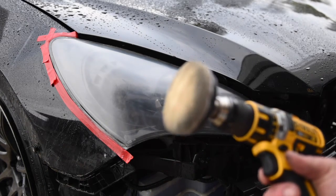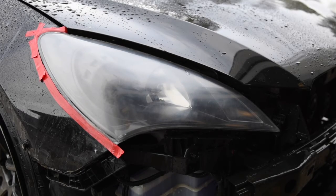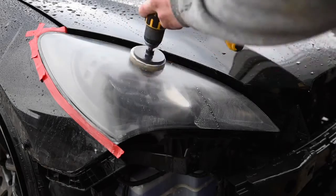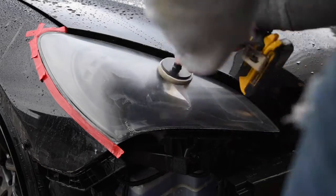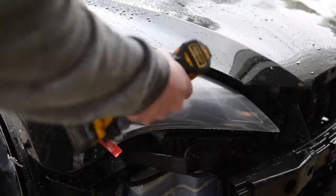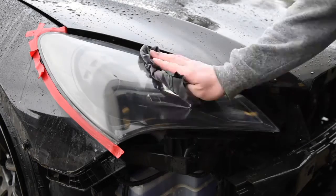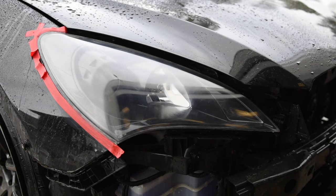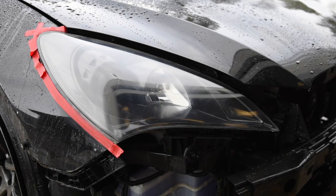This is the last pad you'll be using — it's the foam pad along with this 3M rubbing compound they supply in the kit. Once you're done with the last stage, look over the headlight and make sure there's nothing you missed. I see a few scratches in here so I'm going to have to go back with the third step, the foam pad, and get the scratches out, then I can rebuff it.